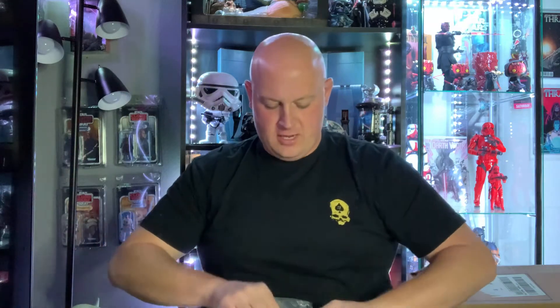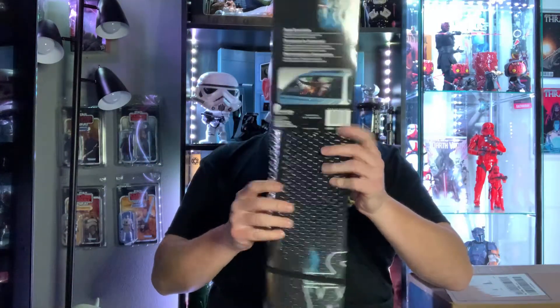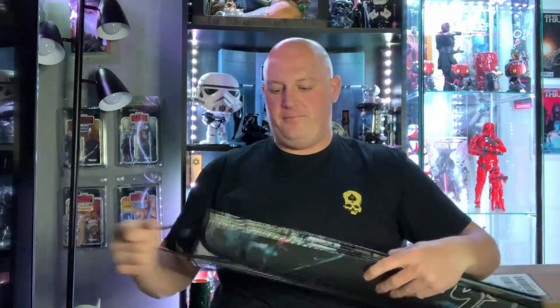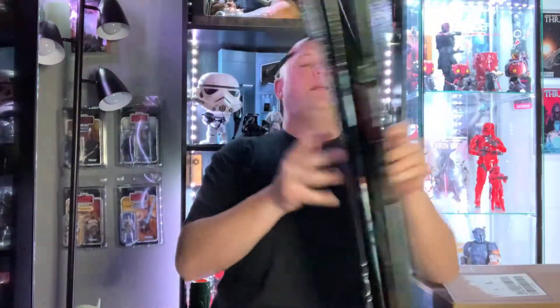First up, it's a new sun visor for the car. The one I have is falling apart — I've had it for a few years, so I needed a new one. We got a Boba Fett one — very cool. Let's open her up. Bam — dope! Cool. We got a sun visor, which is great because I really needed one.